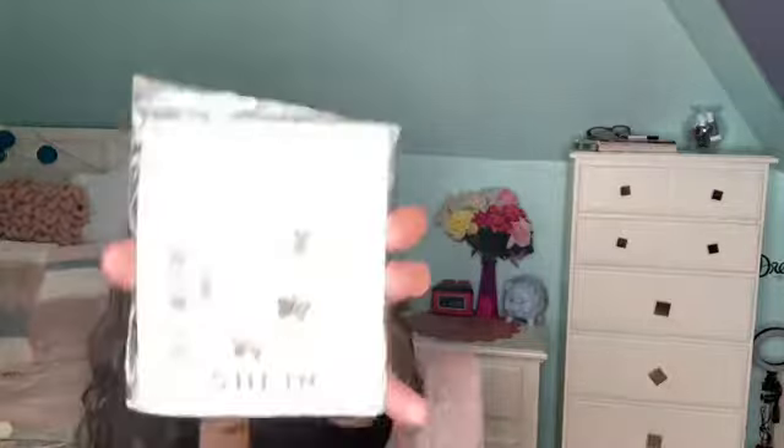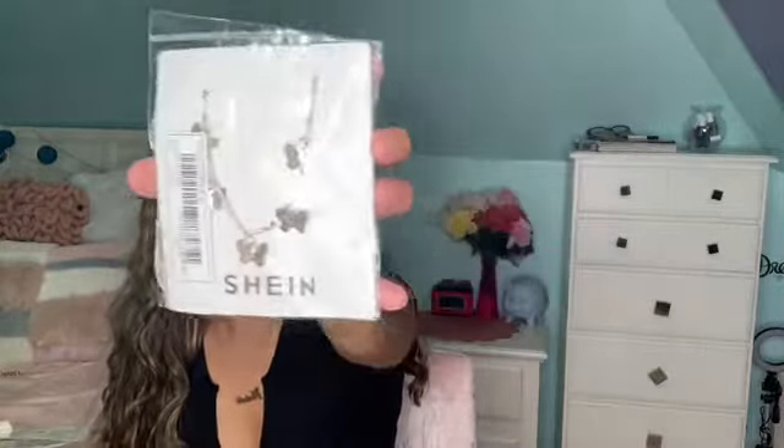We're gonna do things a little differently since these are accessories. We're gonna start off with the necklaces, and I'm super excited to unravel these because they look so cute. This is the first necklace — getting a little closer so you guys can see how it comes packaged. These are butterflies and they have like a rose gold translucent appearance when you turn them a certain way.